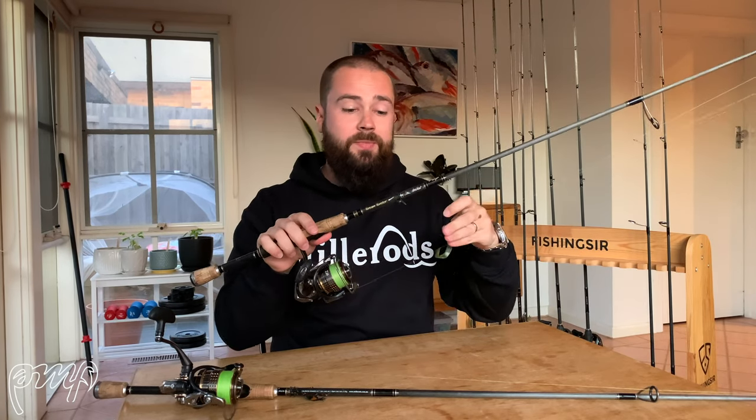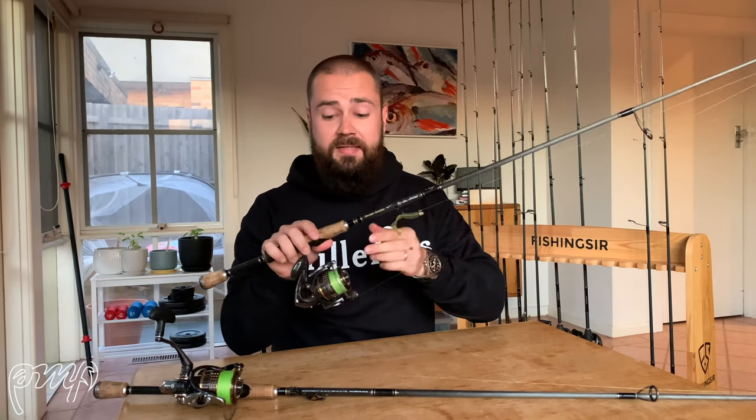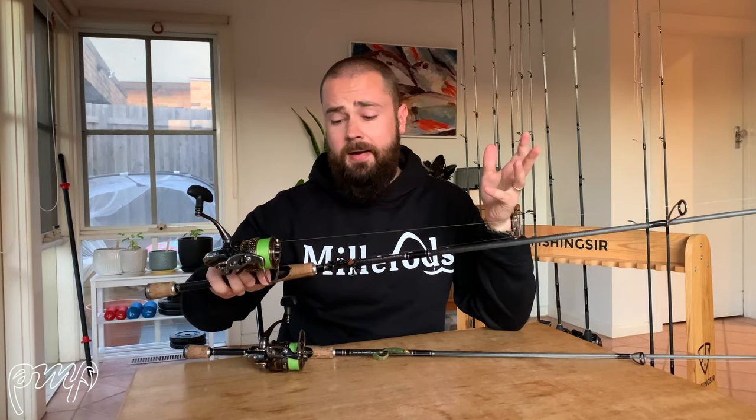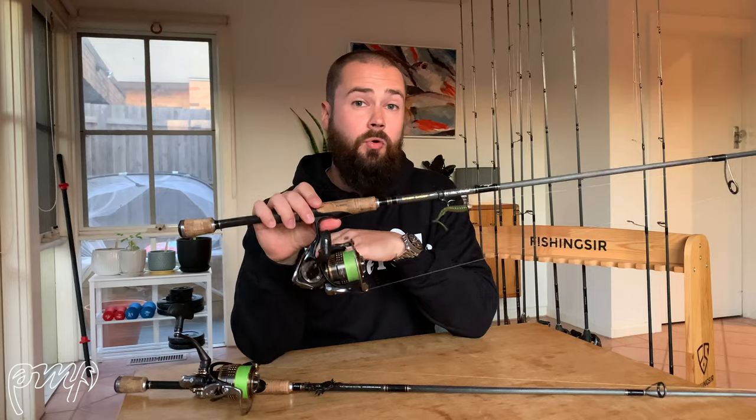It's probably my best all-rounder. I often use it to throw soft plastics out in the open at Mallacoota or along the edges of the Glenelg River, throw crabs around structure at Gippsland Lakes around Metung or Paynesville, and here locally in Melbourne around bridges and pylons at Williamstown and Port Melbourne. Perfect example of its versatility — Steve Hume from Gippsland ran three pound fluorocarbon and caught a 45 or 46 centimetre bream first trip out. It's the Brim Buster Brawler — my favourite rod in the lineup.